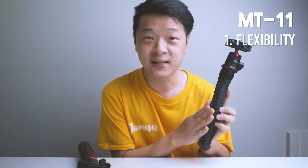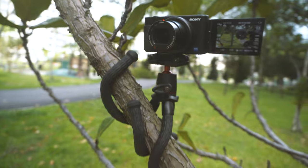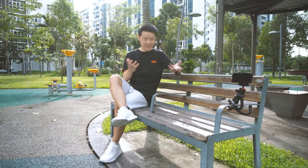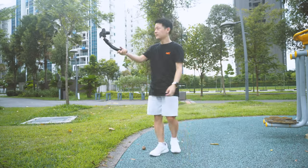For the MT11, the first pro is obviously its flexibility. Its legs are really useful for wrapping around different objects such as tree branches or railings, freeing you from needing to carry a regular tripod. And of course you can still bend its feet for a regular vlogging angle.